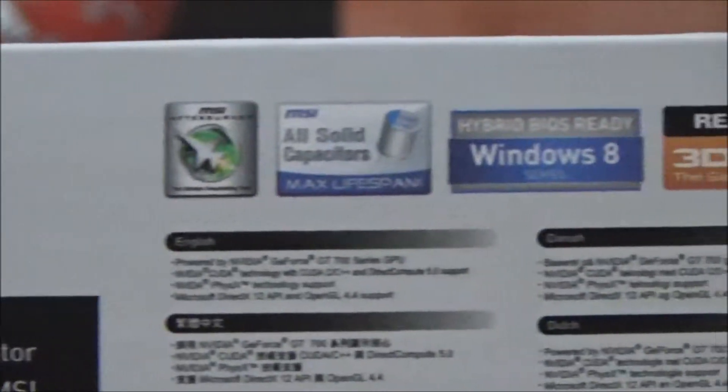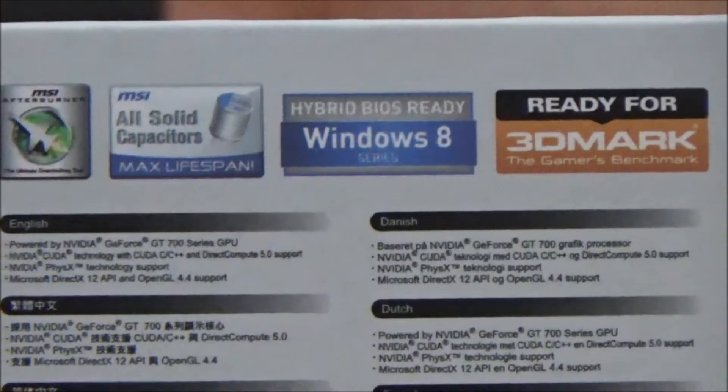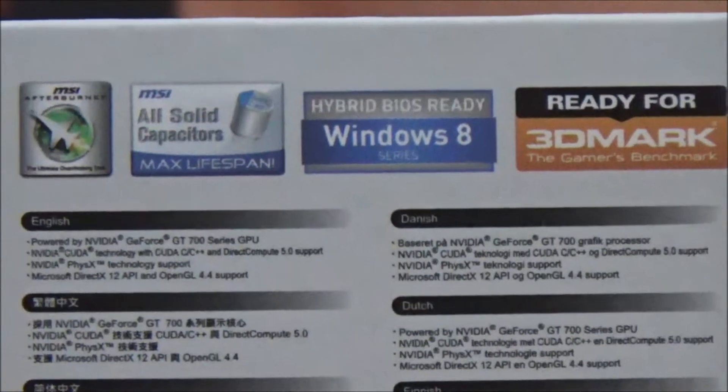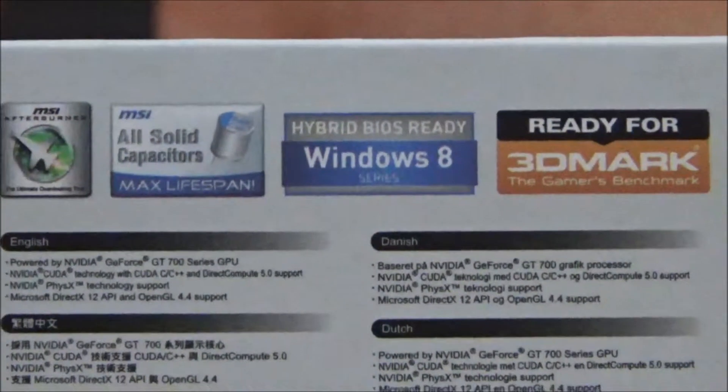On the back, it has some other stuff. It's ready for 3DMark, hybrid BIOS ready for Windows 8, solid capacitors, and MSI Afterburner overclocking setup.